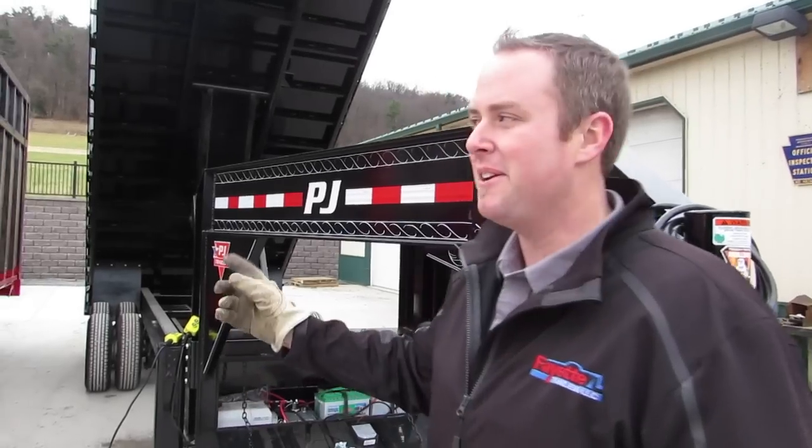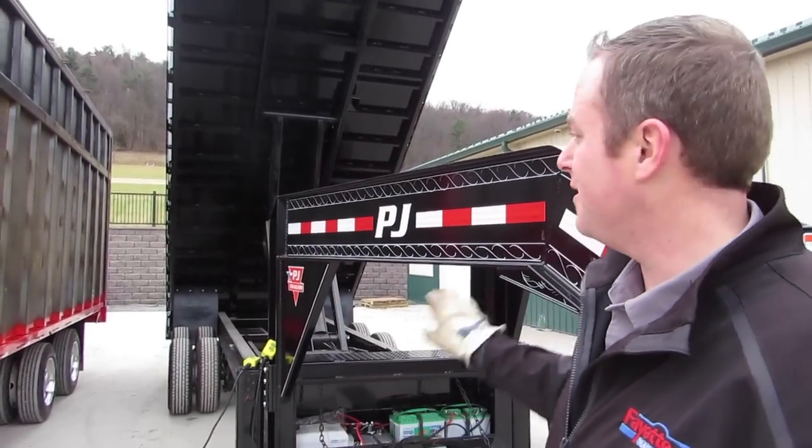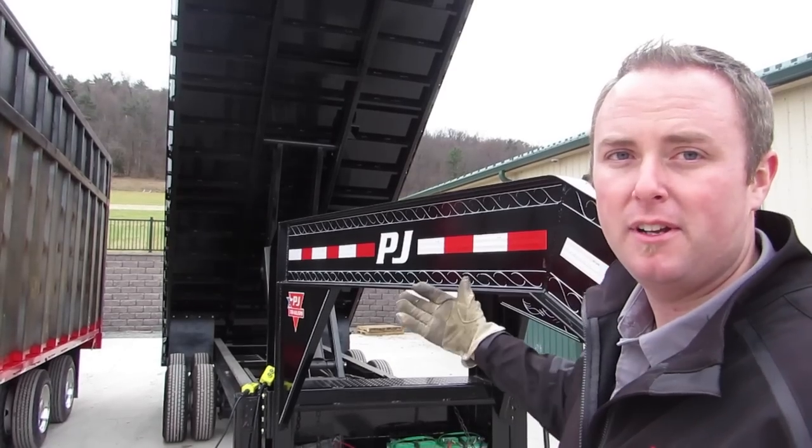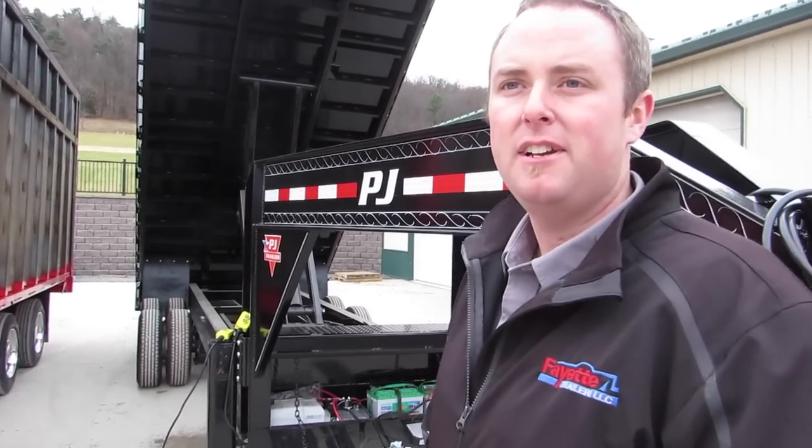As you can see, the double pump dump was up and down before the single pump dump was even up, let alone coming down. So it's over twice as fast, and no less power — just a lot more speed.